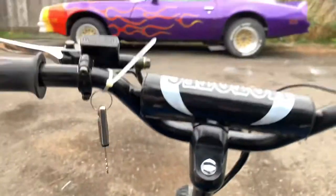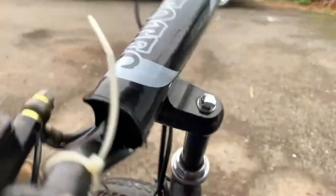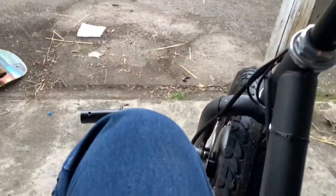I put the wheel on backwards. That's so freaking hilarious — why?! That is so funny. Oh my god, it has reverse though!